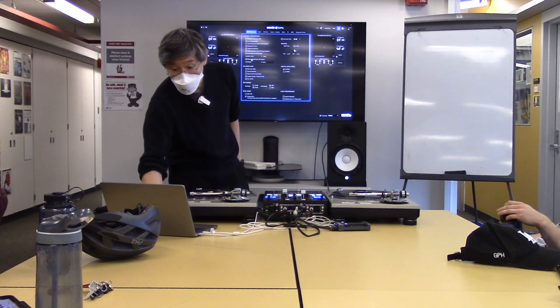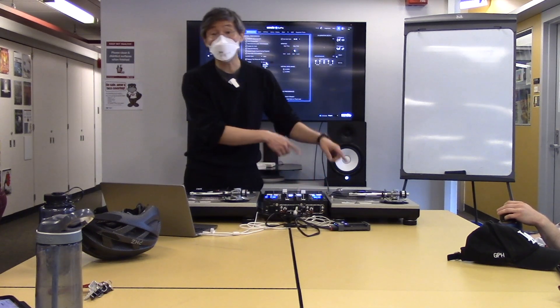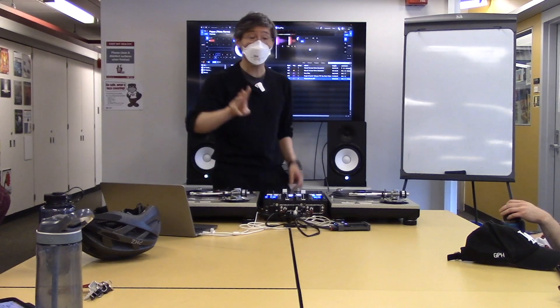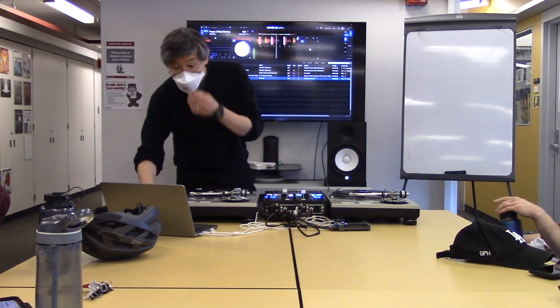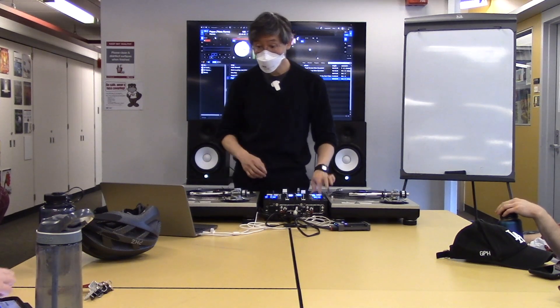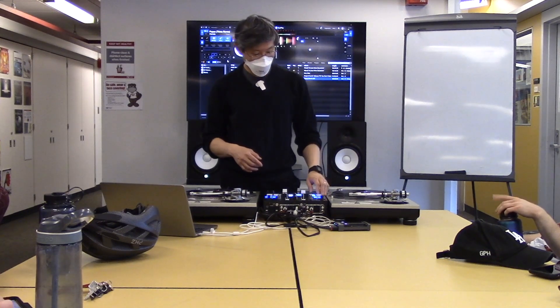For Serato, up here it says replace pad mode with stems. If you check that, you get to choose one of the pad modes you don't normally use and replace it with the stems functionality. Serato's a little different because it actually gives you four stems instead of three — so it's not drums, vocal, instrumental; it's drums, bass line, all the other instruments, and vocals. This is the song unaltered. This is me muting the vocal out — pretty good.